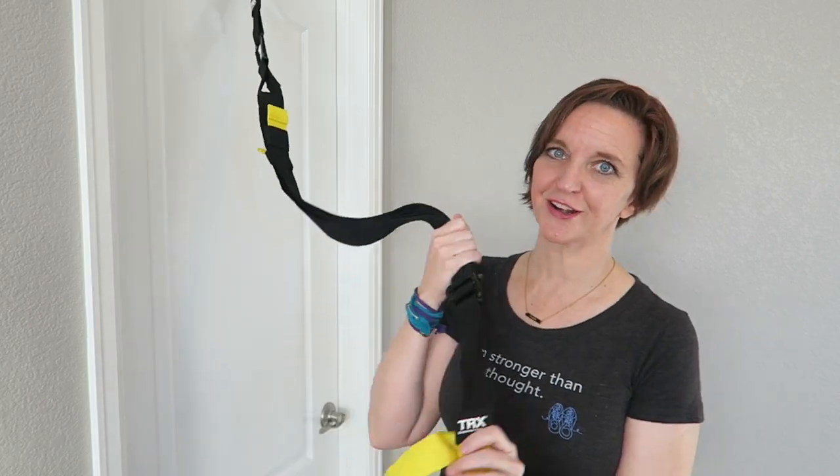Hey Run Junkies, several weeks ago I told you I was upping my strength and resistance game. I needed a quick and portable strength training routine because I was just getting burned out and bored with the same old weight training exercises. Traditional strength training routines were just not doing it for me anymore, so my coach Christine encouraged me to try the TRX suspension trainer — and let me tell you what I think about it.